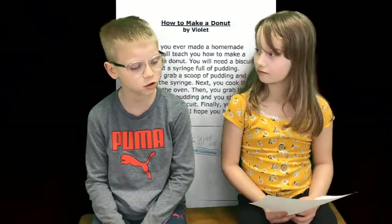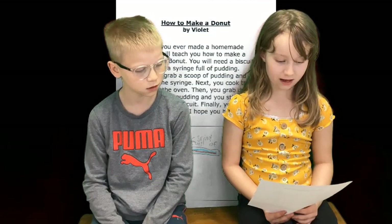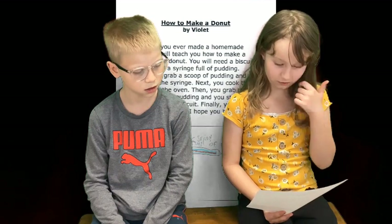This is Violet. Violet, what's on your paper? How to make a doughnut. Have you ever made a homemade doughnut? I will teach you how to make a homemade doughnut. You will need a biscuit, sugar, and a syringe full of pudding.